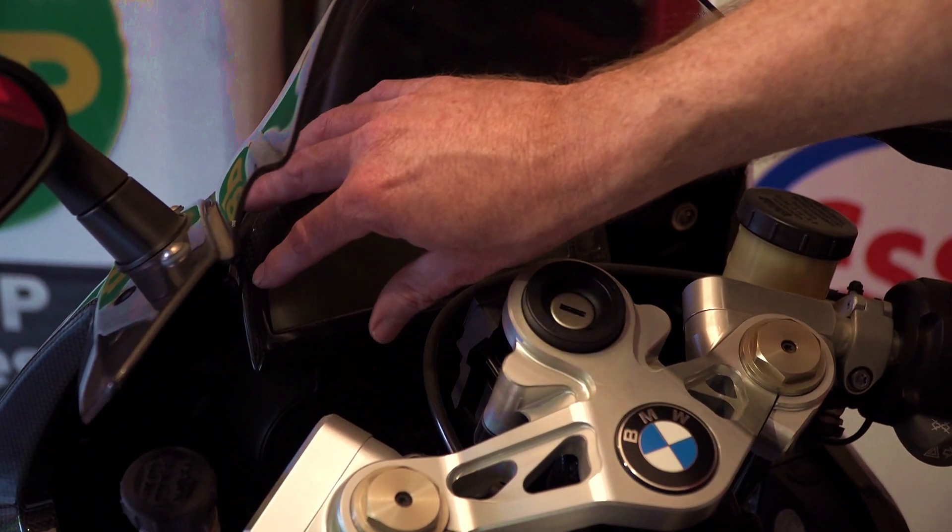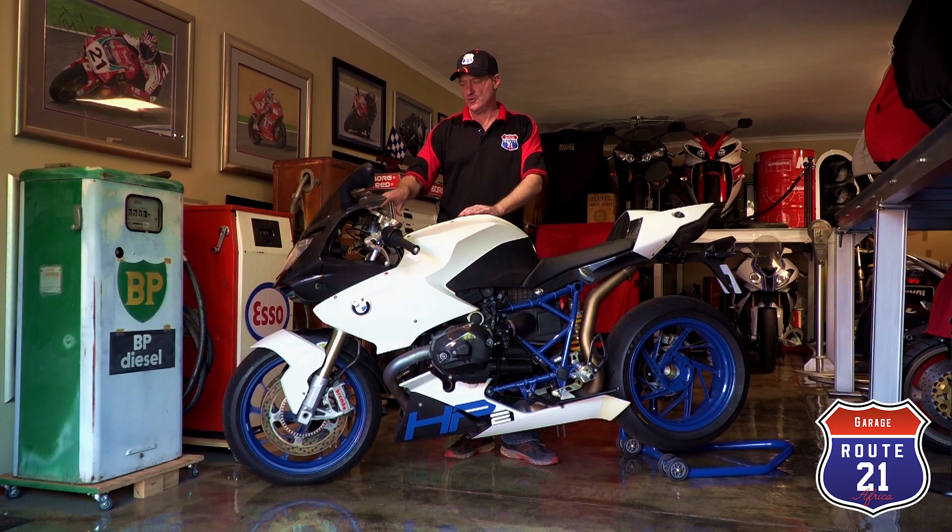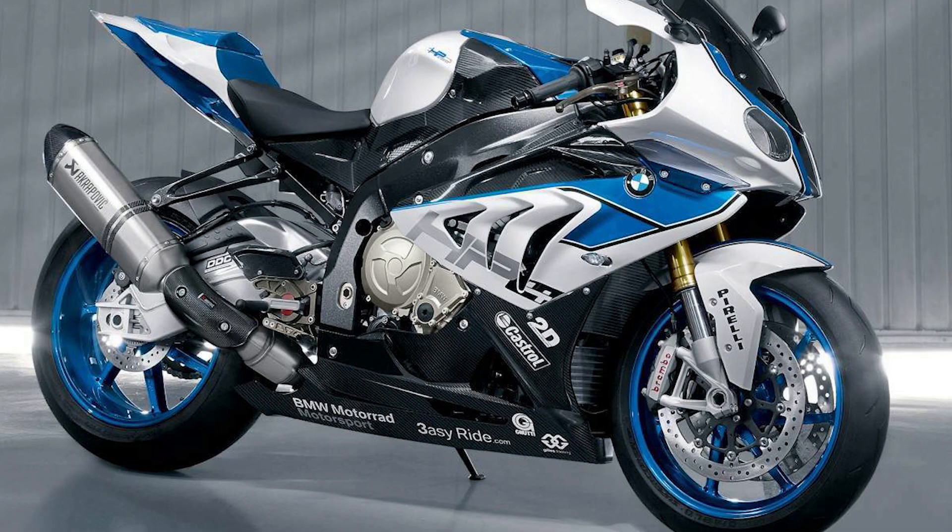The clocks are MotoGP and World Superbike spec, made by 2D and run by the top teams in World Superbikes in 2008. This is a race replica of the endurance racer BMW made. The production ran between 2008 and 2010 with a total of 2,259 units made. After production of this bike, BMW focused on the World Superbike racing scene, producing a homologation bike and race replica known as the HP4 — High Performance 4.